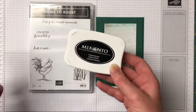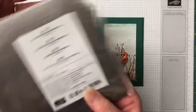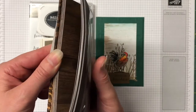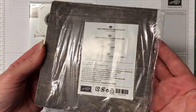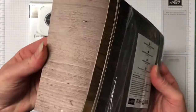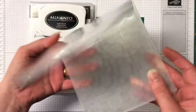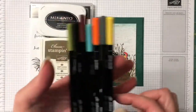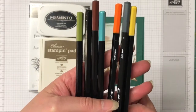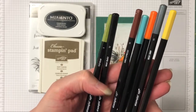We also have some Memento Tuxedo Black ink as well as Soft Suede ink. We have the Wood Textures Designer Series Paper - this has been around for quite a while, it's in the annual catalogue still. It's a 6x6 paper pack with absolutely gorgeous designs. We have the Tin Tile Embossing Folder, which is a really thick embossing folder. We also have watercolour pencils: Daffodil Delight, Basic Grey, Pumpkin Pie, Bermuda Bay, Early Espresso, Basic Black, and Old Olive. We're using these to colour in our background and the Rooster stamp.